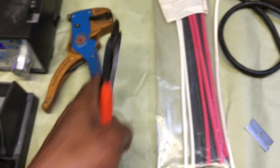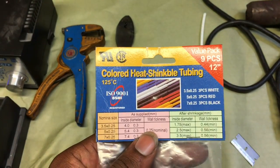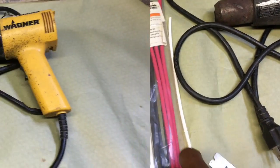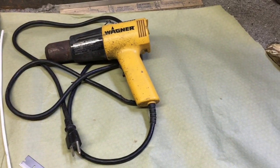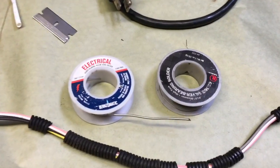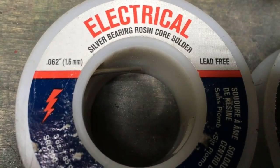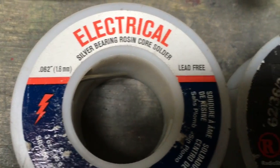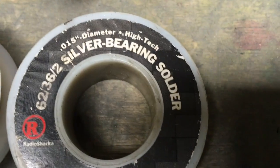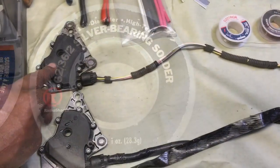Today after we solder we're going to heat shrink our connections to make them waterproof. This is my heat gun that I use to shrink my heat shrink tubing, by Wagner. This is the solder that I use — I use the 0.062 to tin my tip because it's bigger, but I really like using the 0.015, the smaller one, to actually do my soldering. It melts easier and it looks nicer when it's done.